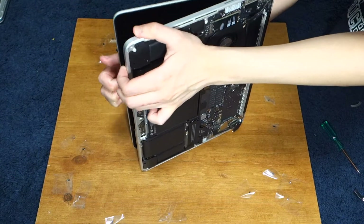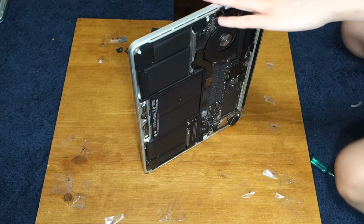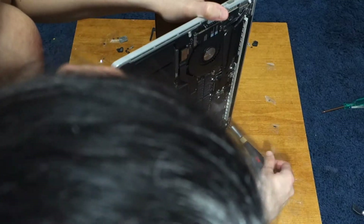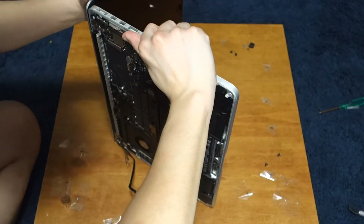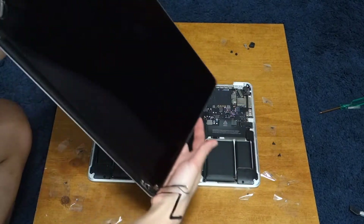Now open up the laptop to a little more than 90 degrees and rest it on the table. Be sure to have it so that your left hand is holding the display, unlike me who can't tell left from right sometimes. Remove the last screw for each hinge. Then take off the display — it should come right off, but sometimes it can be a little tricky, so don't ever force it.